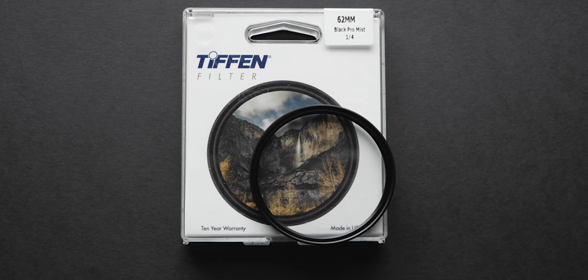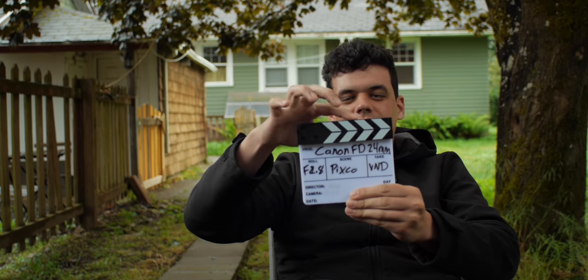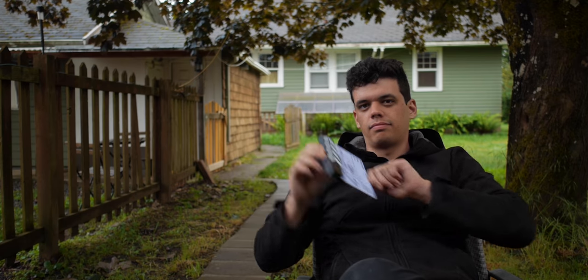Right now I'm shooting with my Panasonic 25mm f1.7 and I'm using a filter to give me a little more halation in the highlights and bring up the shadows. I wanted to show the different characteristics you get with modern, sharp, flawless lenses compared to the Canon FD vintage lenses. I'll also be giving you tests with and without a black pro mist filter — specifically a quarter black pro mist — which is what's giving me that halation in the highlights.